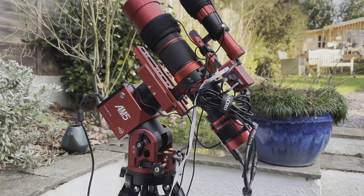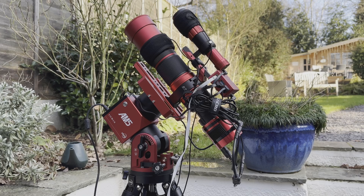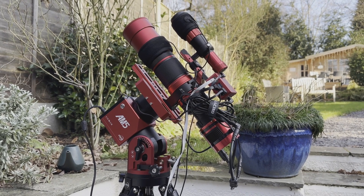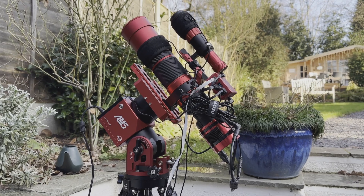Everything's already polar aligned from previous sessions, so I just need to wait for it to get dark, and when it's dark we can start setting up the mosaic plan.